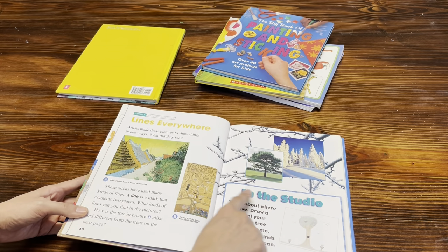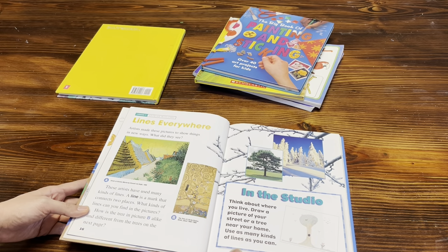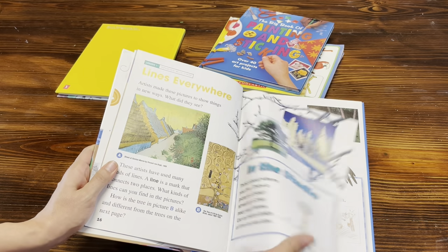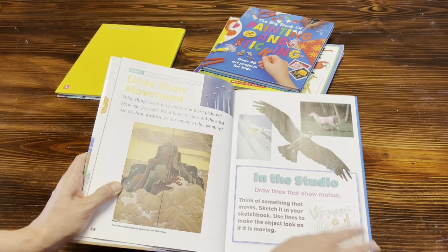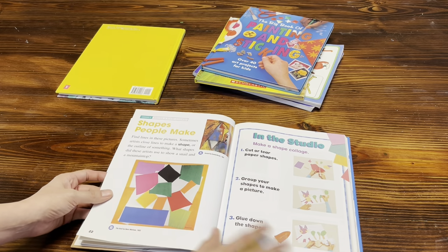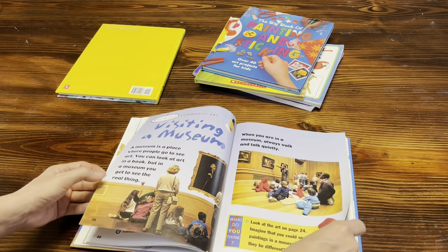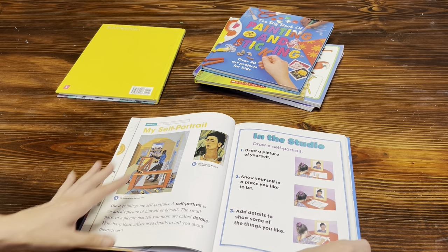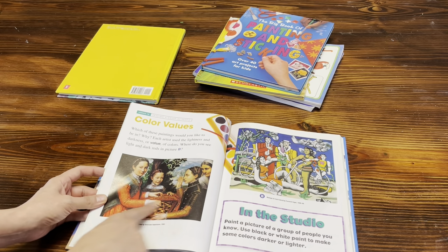It gives you a little reading passage for your student, some art to look at, information about different artists and how they use lines, and then the 'In the Studio' area which is the actual art project. Lesson two is 'Lines Show Movement,' so you gradually move from one lesson to the next. It does feature certain artists and the style they work in — this is a Henry Matisse-style section — and it also has a self-portrait area and color values.